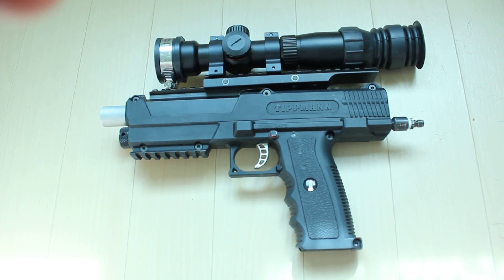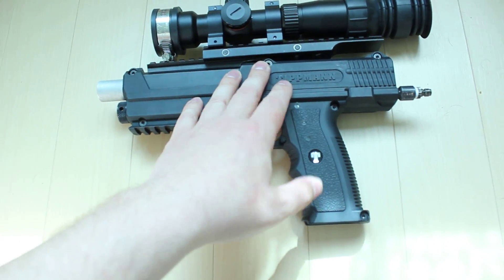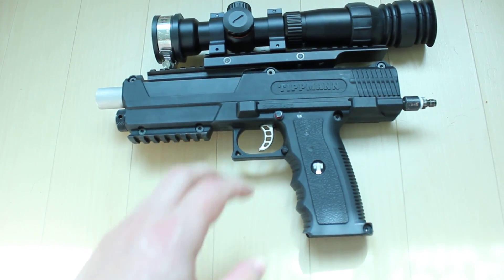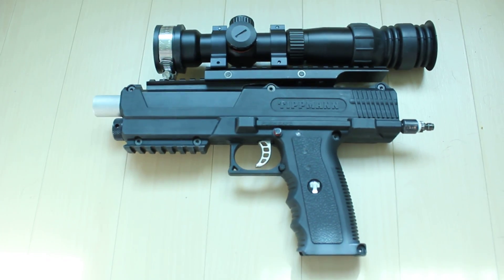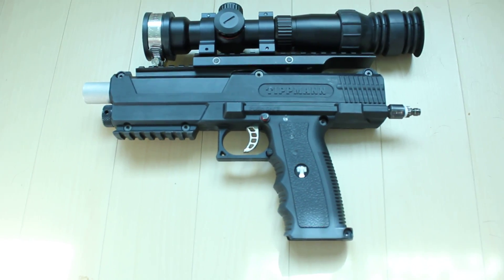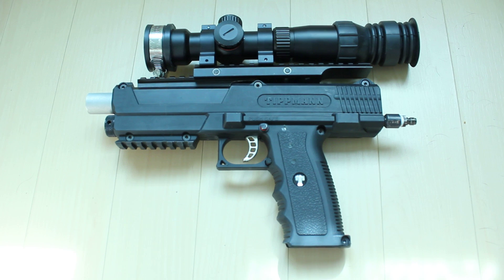Anyways, that's my Sniper TPX. I'm making a body kit for this which I hope is going to compete with FXR kits — it's going to be much cheaper, much lighter, much stronger, and smaller too. And you'll be able to use your CO2. So this will be in new videos.